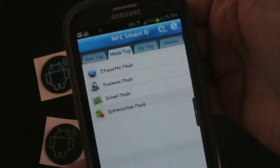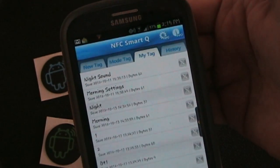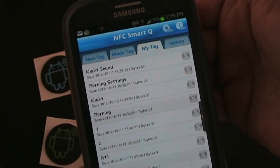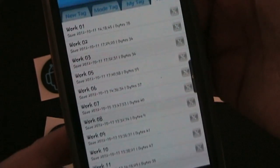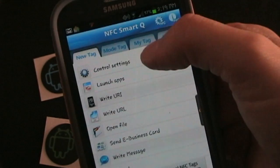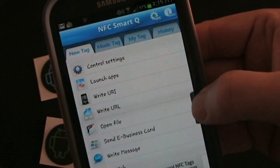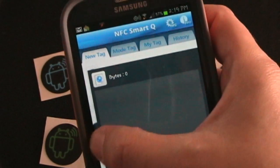You can also use some pre-setup mode tags. And once you've created tags, you can save any tag you create as 'my tag' so that you can reuse it again if you need to. You also have a history tab that will show all the different tags you've made. There's also a little tab over here — anytime you slide that over, you'll see what you've added to a tag you're about to create.